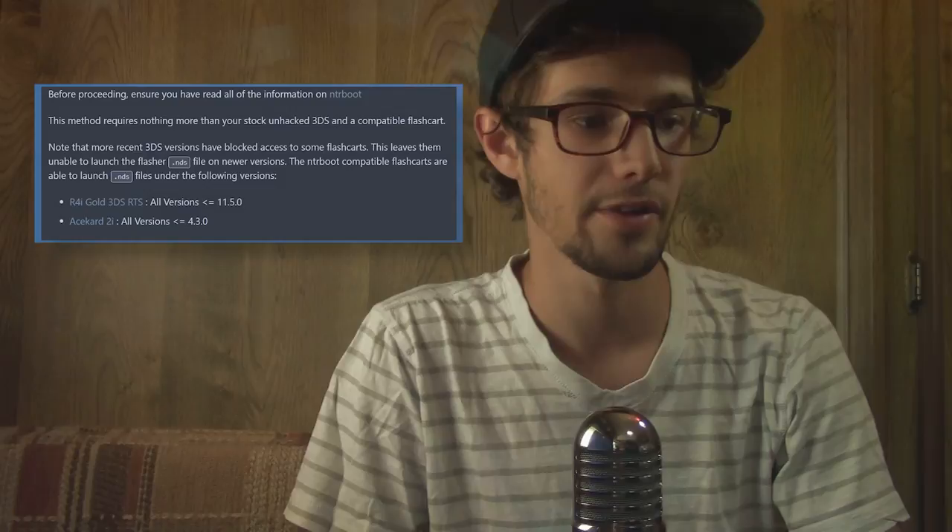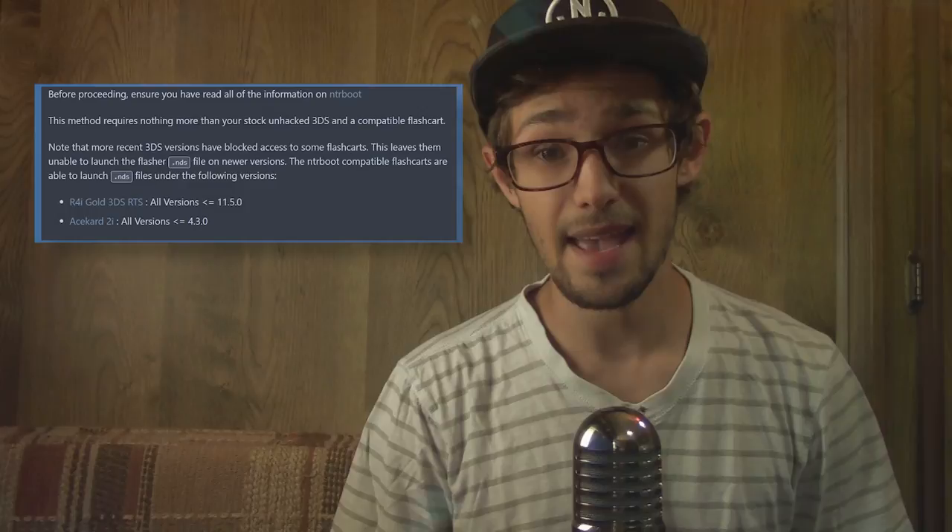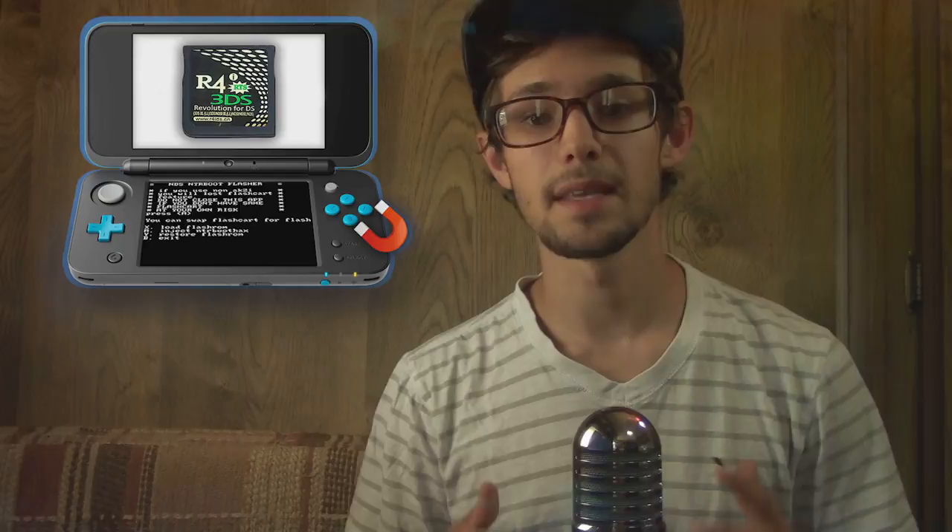Honestly, I don't know how NTR boot hacks can really get any better at this point — it's already at its absolute prime. Keep in mind this is an unfixable exploit. The only way Nintendo could really fix this is if they actually blacklisted the R4i Gold 3DS RTS, which is actually a possibility for firmware 11.6. So get this done while you can. If they do end up patching this, we're probably going to have to use the PowerSaves method, a regular DS, another hacked 3DS, or whatever method actually pops up.